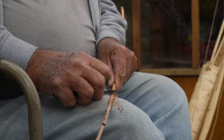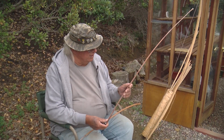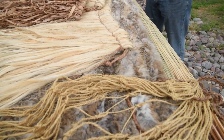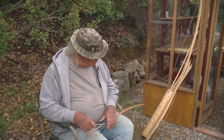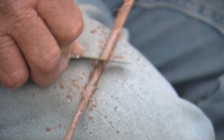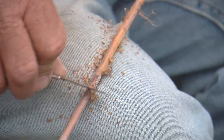These are stalks from the dogbane plant. They grow in single stalks and produce a fiber — it was one of the major sources of fiber for textiles in the Native American community. There are two ways of preparing the dogbane. One is kind of blistering the bark off. You don't want to scrape it, because if you scrape it, you destroy the fiber.